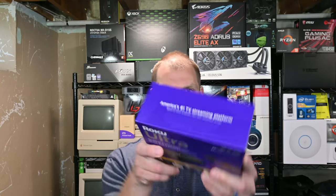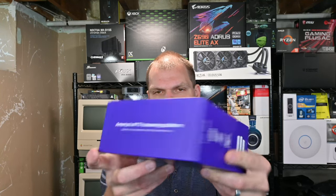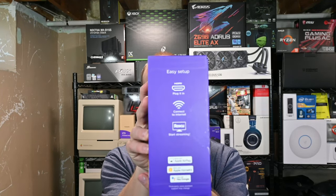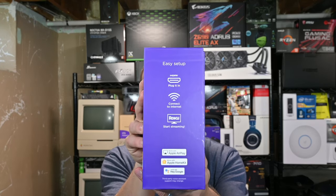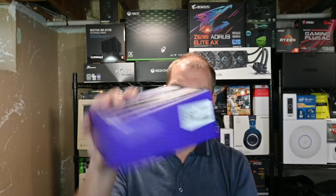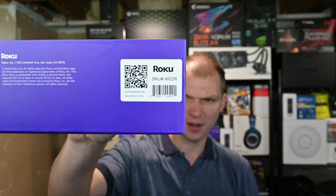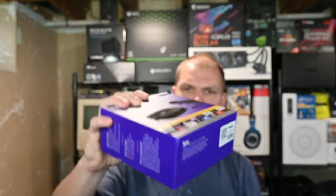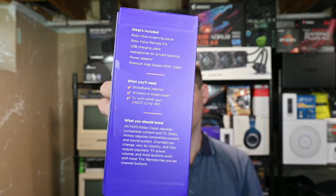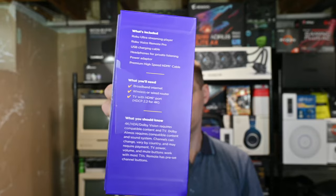There's not much on the box other than it's got WiFi, ethernet — there it is focusing — all those sorts of things. You can see the model number there and you can see everything that you'll need: broadband internet, et cetera.